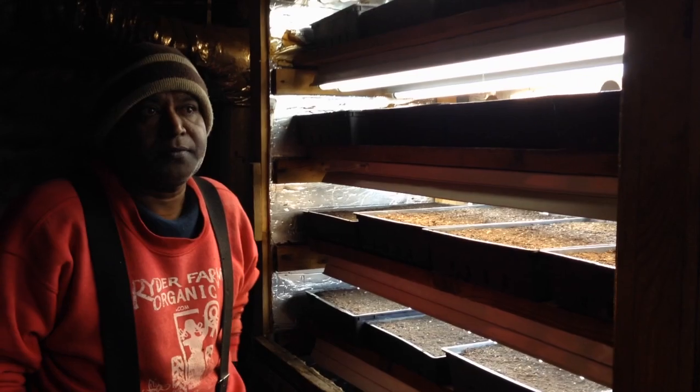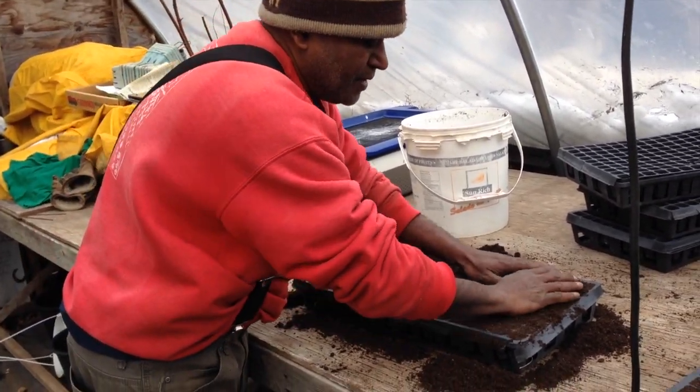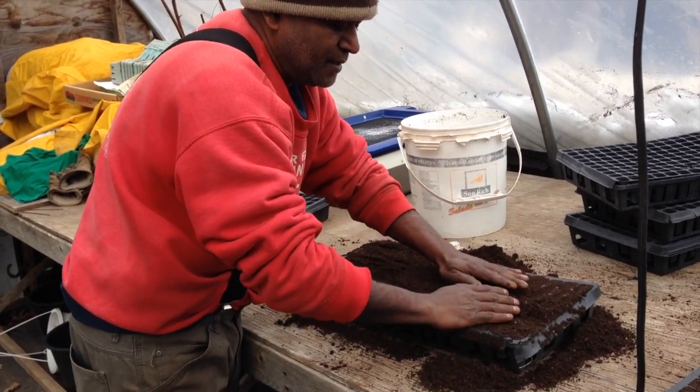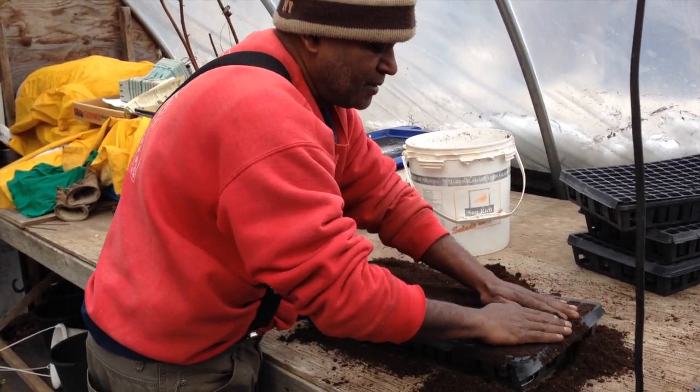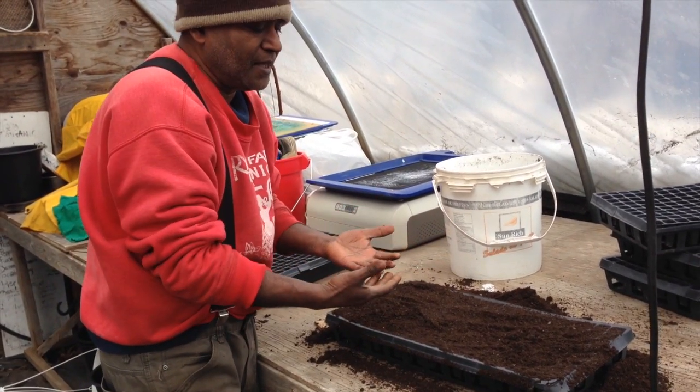Hopefully by the end of this weekend I will have all these trays done, and then maybe in two weeks we can start working in the greenhouse. With seeds and plants you have to be gentle and you have to make a connection with them.